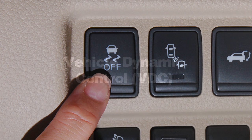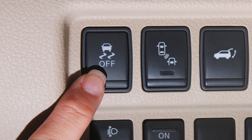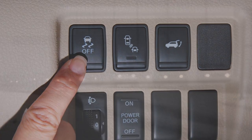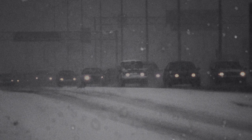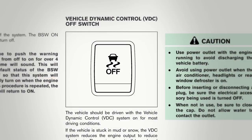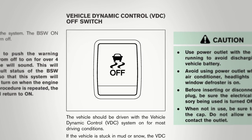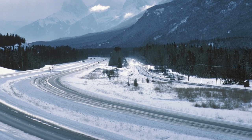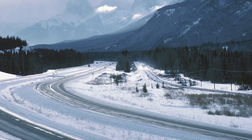Vehicle Dynamic Control system uses various sensors to monitor driver inputs and vehicle motion. Under certain driving conditions, it controls brake pressure and engine output to help the driver maintain control of the vehicle. VDC, which should remain on when driving except when freeing the vehicle from mud or snow, cannot prevent accidents due to abrupt steering, carelessness, or dangerous driving techniques. Always drive safely.